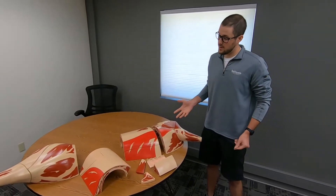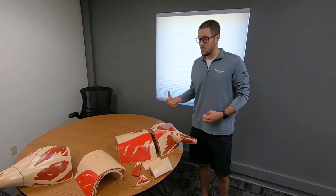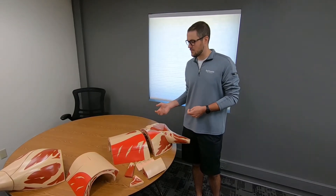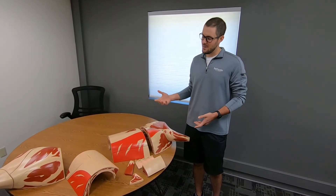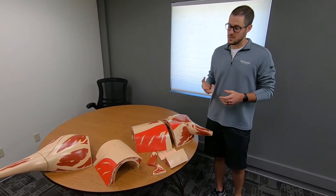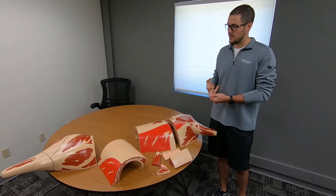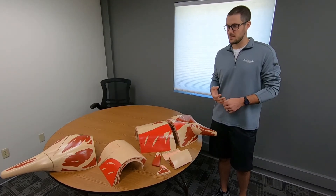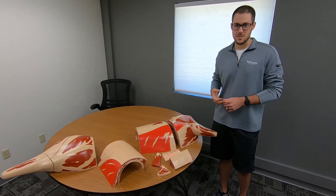The fun part about working on this product is now when I'm at home having a steak with my family or having a roast, I'm able to identify it and understand different ways to cook it, understanding what part of the animal it came from, and then maybe what's going to be the best part of your steak — and making sure you save that for last.